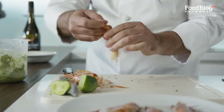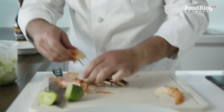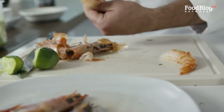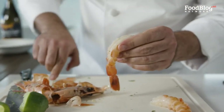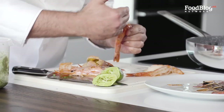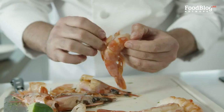Press the tail to get the whole meat out. These are already deveined so I don't need to devein them. If they're not deveined, just open here with a knife and then devein from there.